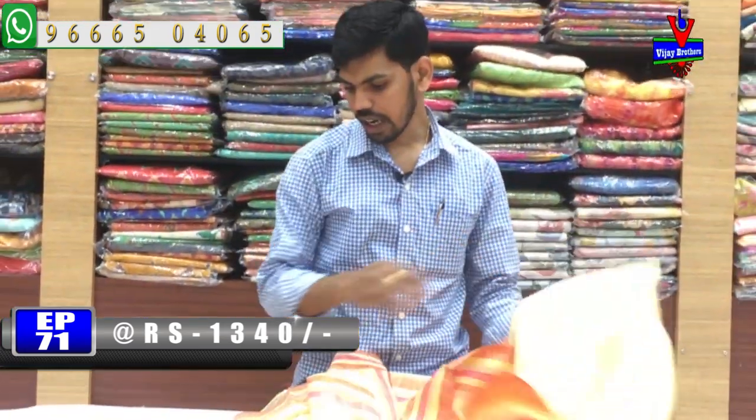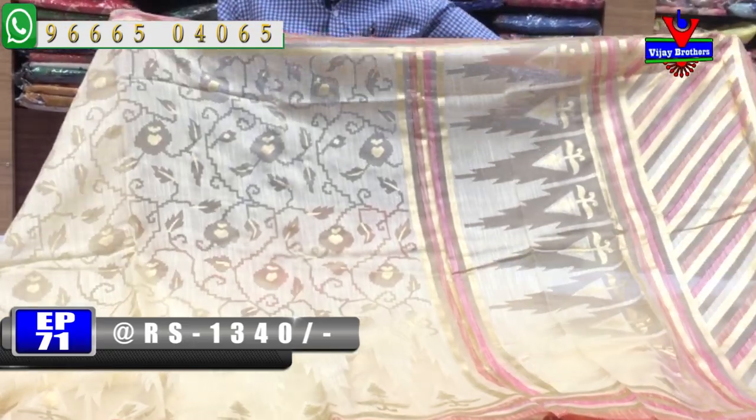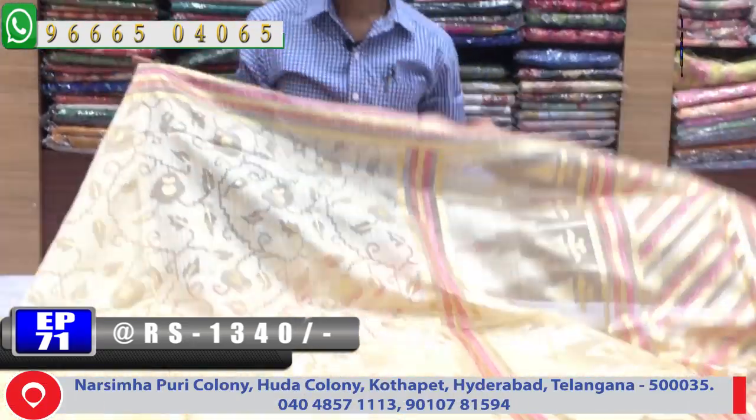We have a light weight saree. We have to cut this look and this brush. The cost is only 1340 rupees.